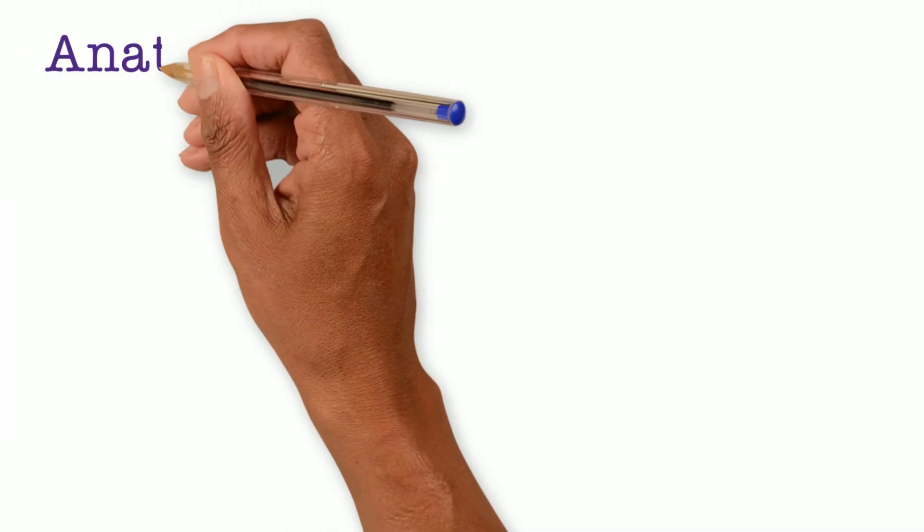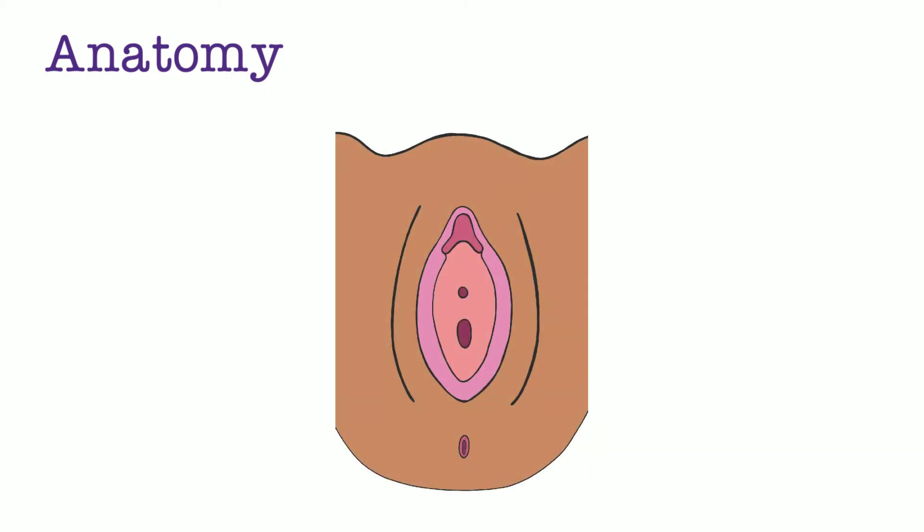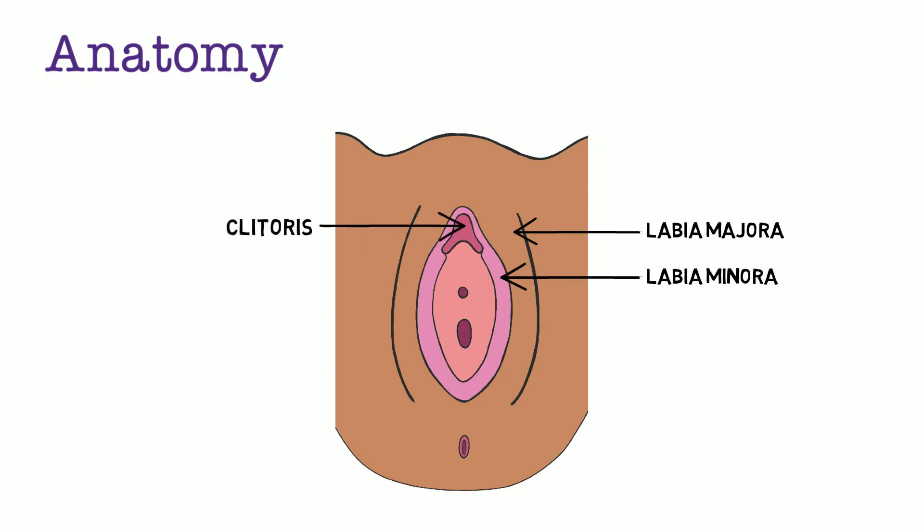Let's begin by reviewing the female perineum. For surface anatomy, first is the labia majora, which are large fleshy folds that enclose and protect the other external genital organs. The labia minora are small folds that begin at the clitoris and extend downward. The anterior folds of the labia minora encircle the clitoris and form the clitoral hood and frenulum. The posterior fourchette is where the labia minora meet posteriorly.